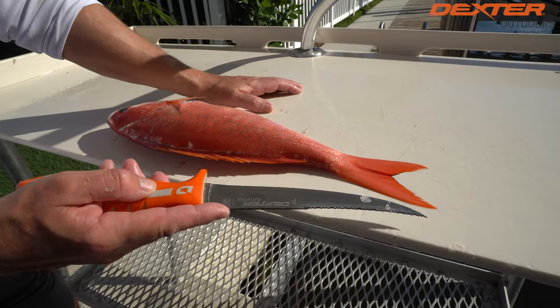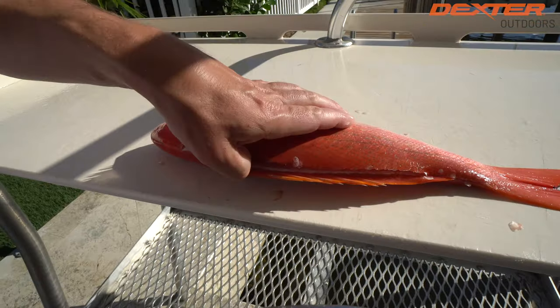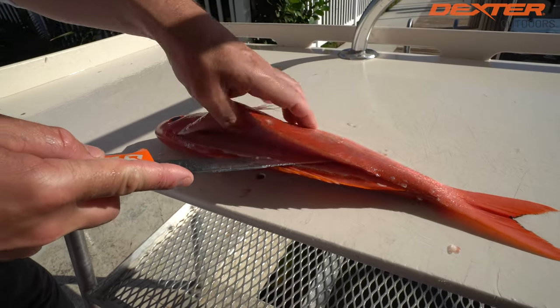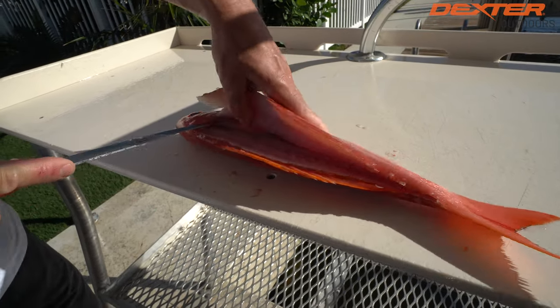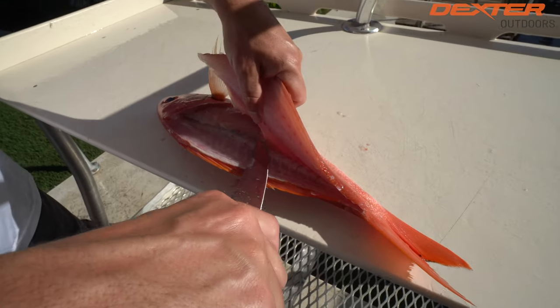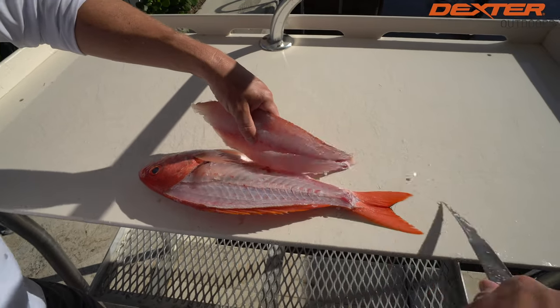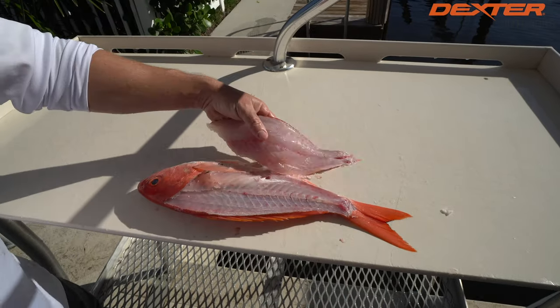Now I'm going to flip my blade around and use this side to do my precision work. From the tail to the backbone, above the pin bones, just like that — over the rib cage, down on the other side of the backbone, and voila, it's as easy as that.